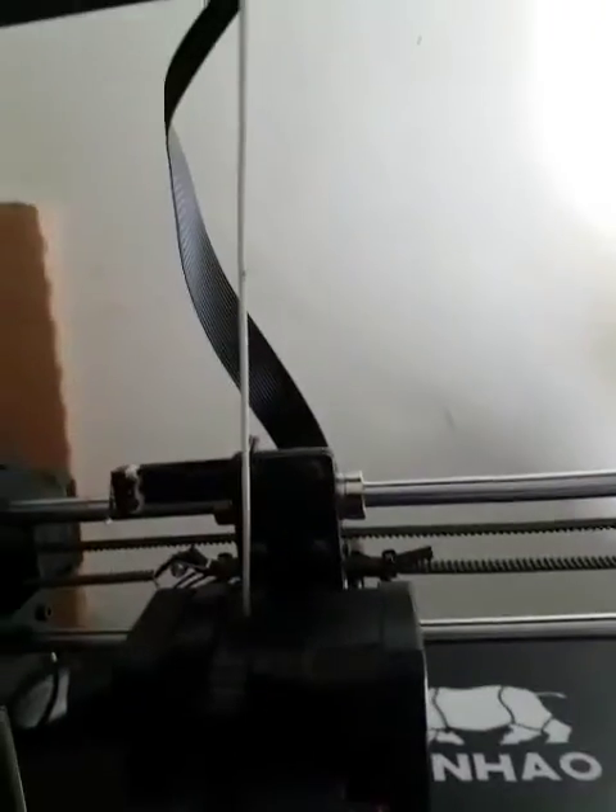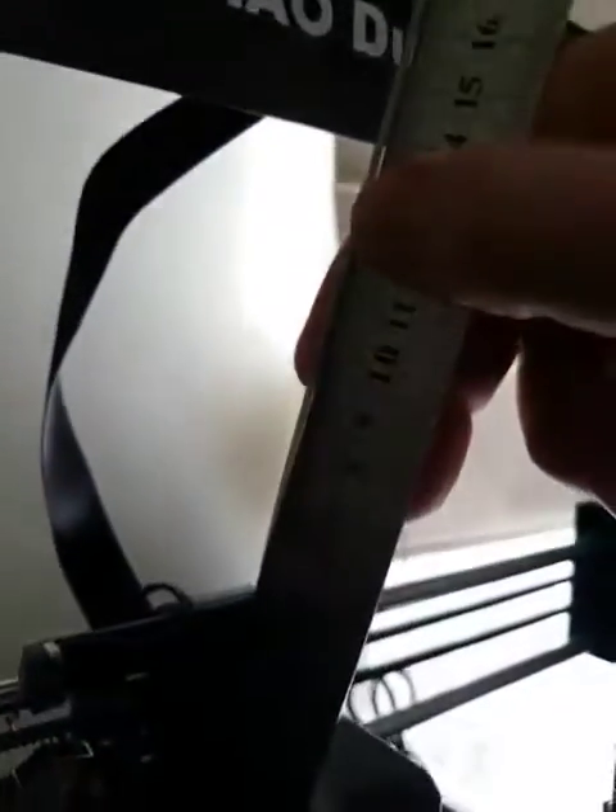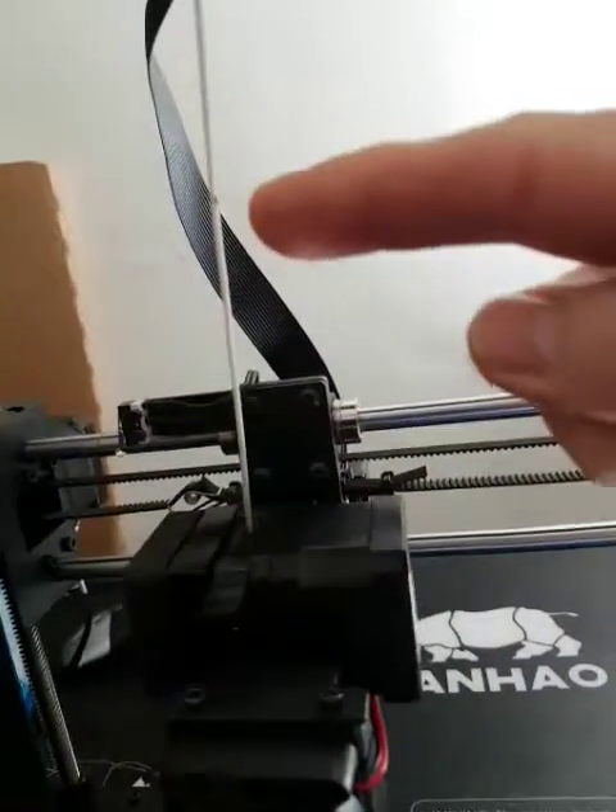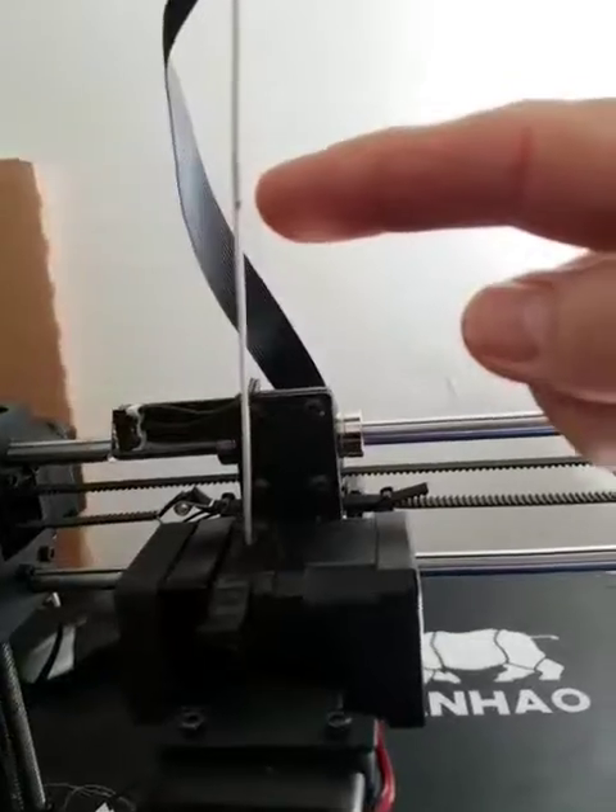Look at that — that's my mark. As you can see, that is roughly 90 mils from the top. That's the mark there. What's going on?